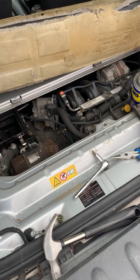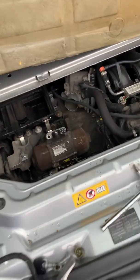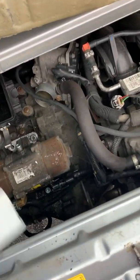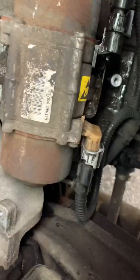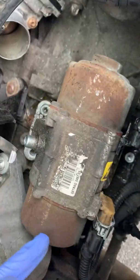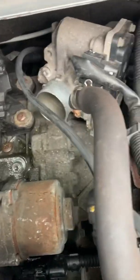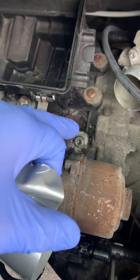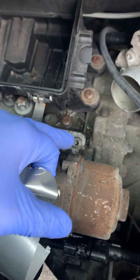Yesterday it took me about 30 minutes to get that part out, and today another 30 minutes so far. The screws for this new part — you can easily see them there.